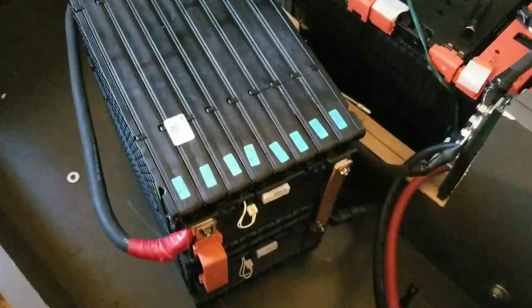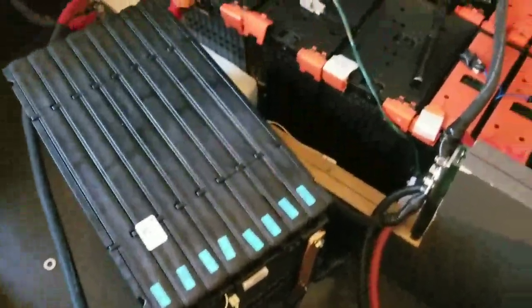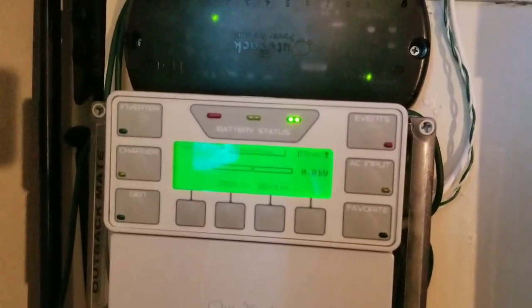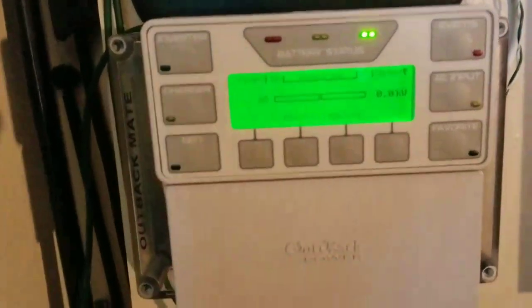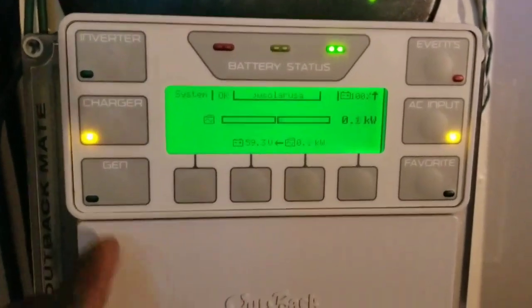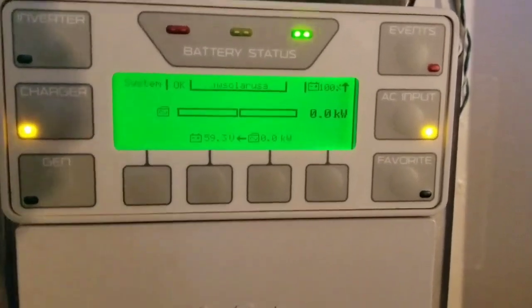We're going to turn the switch and start charging the batteries. Everything is still cool to the touch, nothing — and we like it that way. We're going to initialize the charge. The initial connection from the grid is flashing, connecting, and it's going to start pumping power back to the batteries. There we go — they really kicked in.